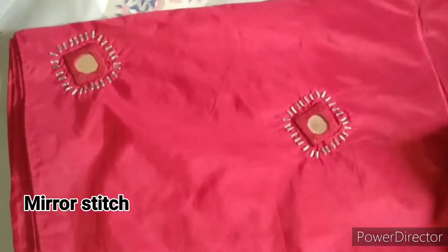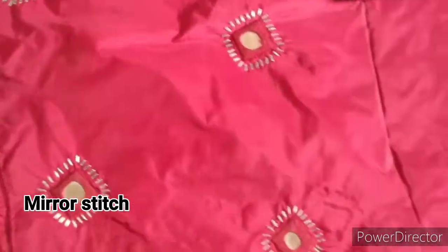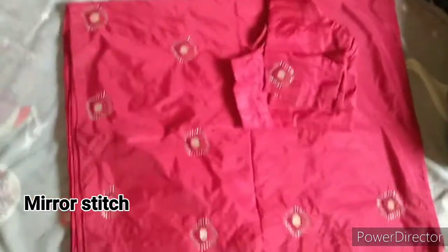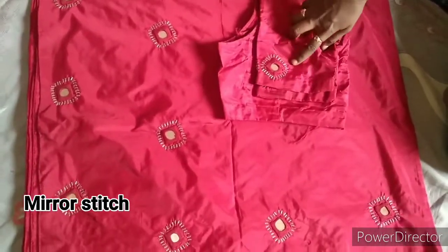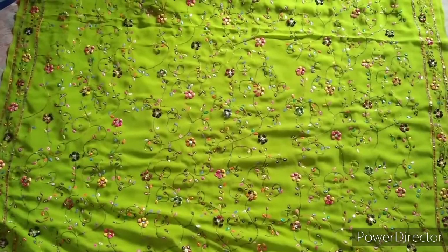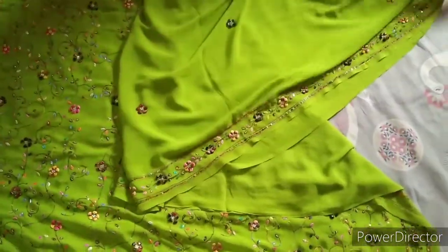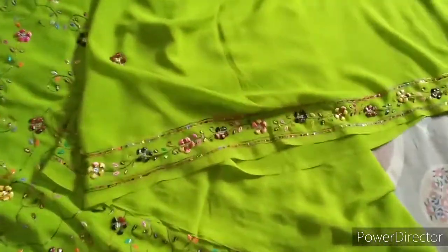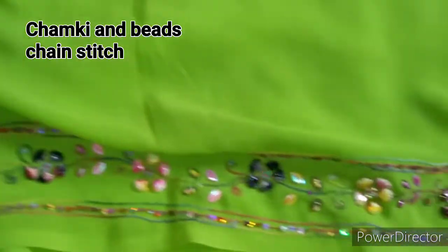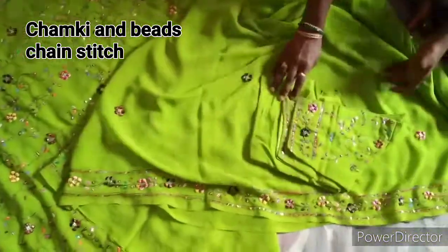Now, this is the mirror. We are going to cut the mirror — this is very simple. We are going to cut the beads and get the border and make all over.